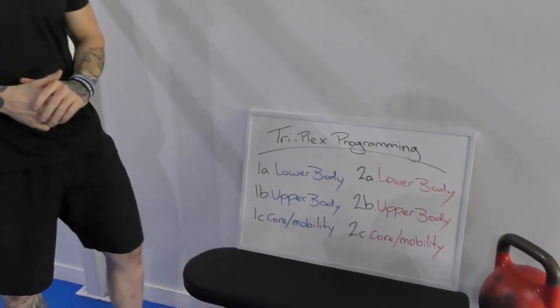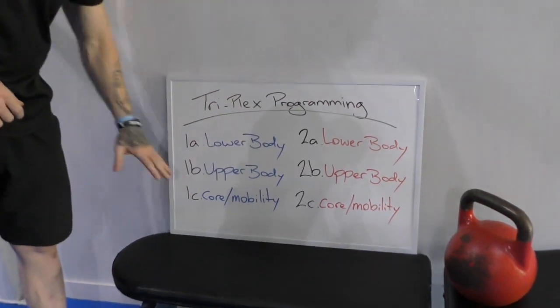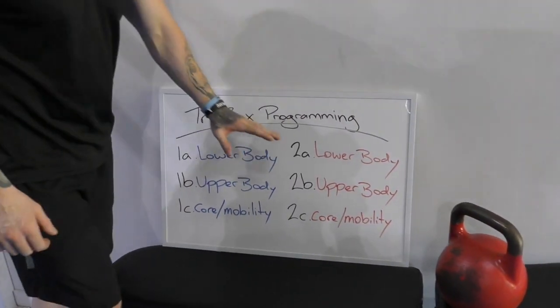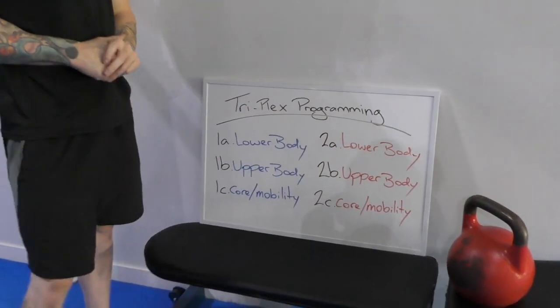What we call this is the Triplex Programming System, where we have 1A, B, and C run as a miniature circuit. Then we move on to 2A, 2B, 2C as a miniature circuit in itself.